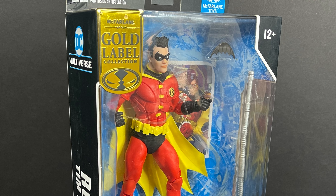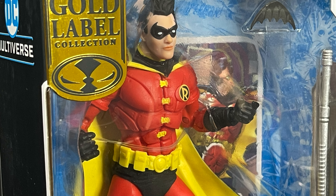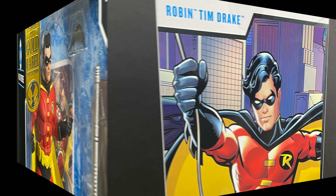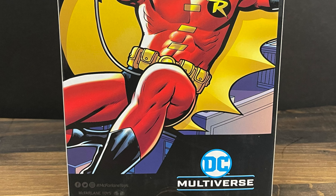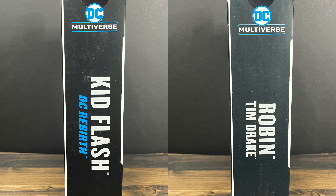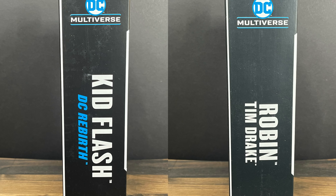Robin is more in his Batman: The New Adventures slash post-Infinite Crisis look when they kind of streamlined him, got rid of the green, red and black and yellow. Not a bad looking figure. If you're wondering, Kid Flash hails from the DC Rebirth and of course Robin comes from Tim Drake. I don't know why they put that on the sides — make it more clear.